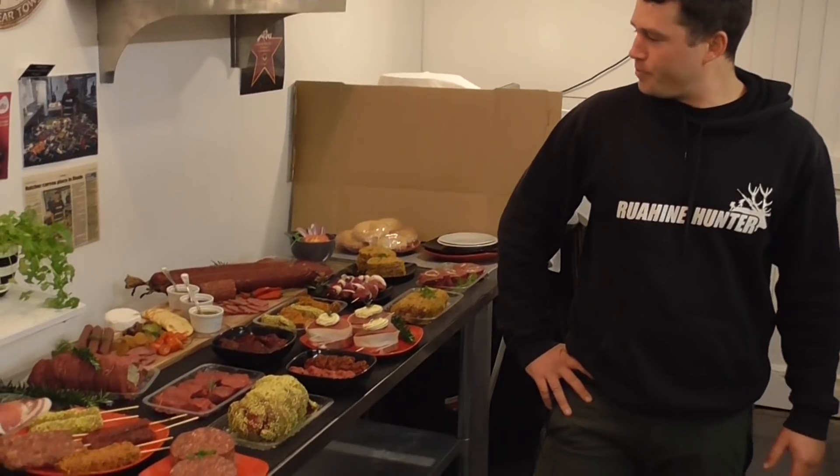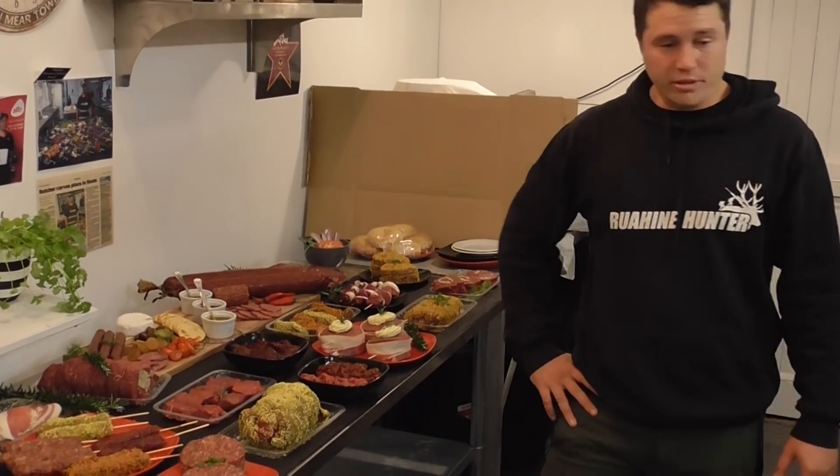We're going to go through what we're going to do with our meat. Aaron has prepared some stuff over here, and we've also got the other half of the animal. He's going to go through a few cuts and show us how it's done.